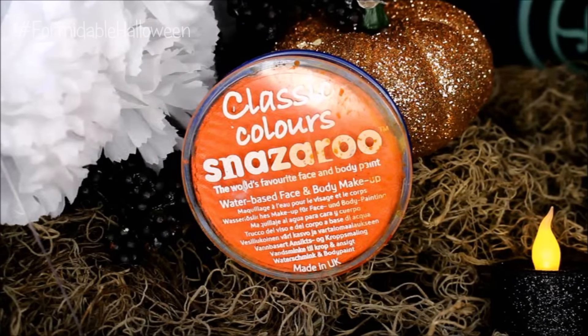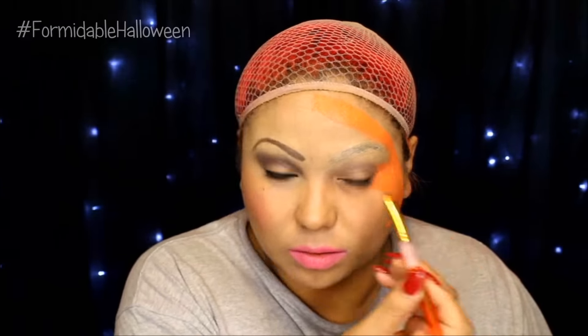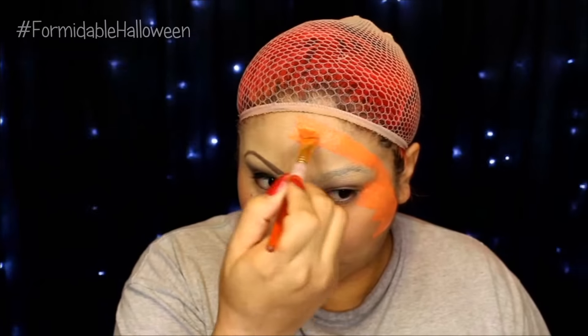Onto the creepy stuff. Now if you just want to be Cinderella, you can definitely skip this step and do this same makeup on the other side. But you know me, I like to get a little freaky. So I apply orange to half of my face, and this is a Snazaroo paint. You use this by activating it with water, so I just spritz a little water beforehand.